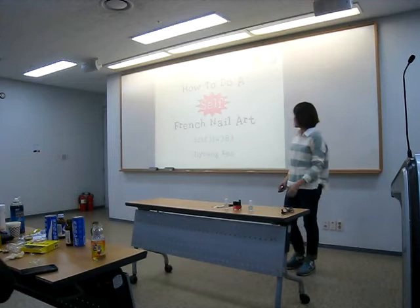Hello everyone, my name is Young Lee, and I'm going to show you how to do a self-nail art.